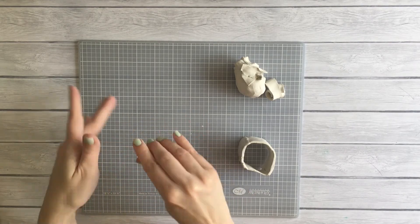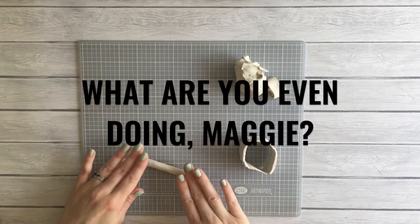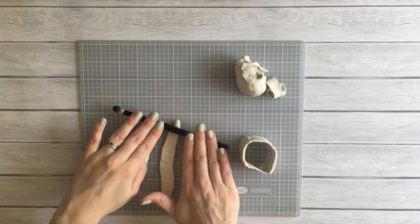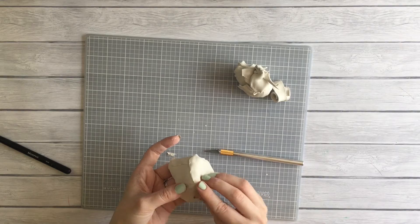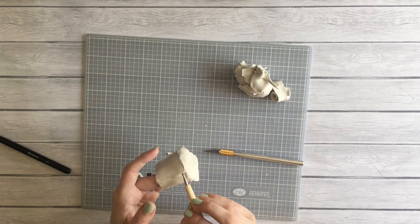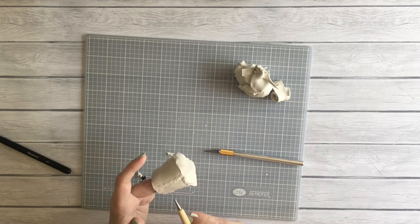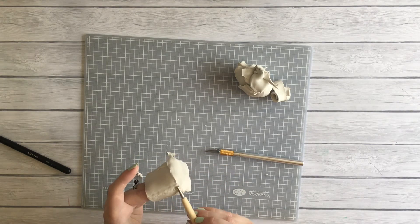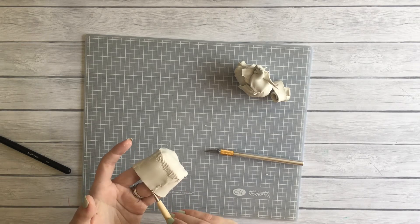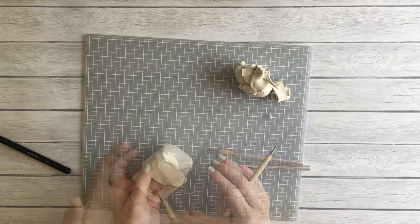I added more clay to make the bottom piece a lot thicker, then tried rolling it into a snake — I don't know what I was doing. Eventually I got it there: I rolled it out into a bigger piece, cut around the edges, and attached it using a baller tool that I really thought I needed, but I think it's for someone way more advanced than me.